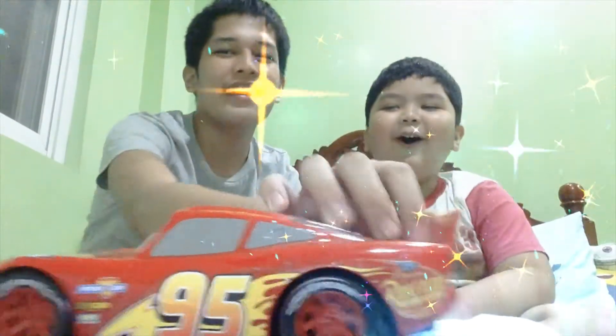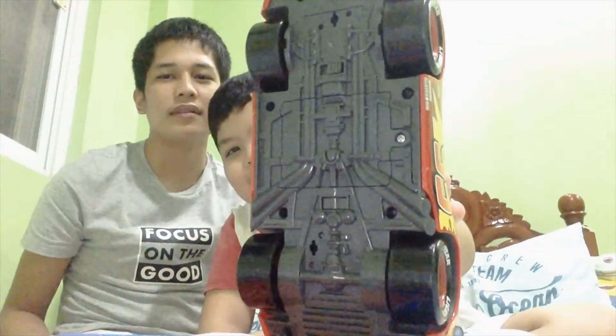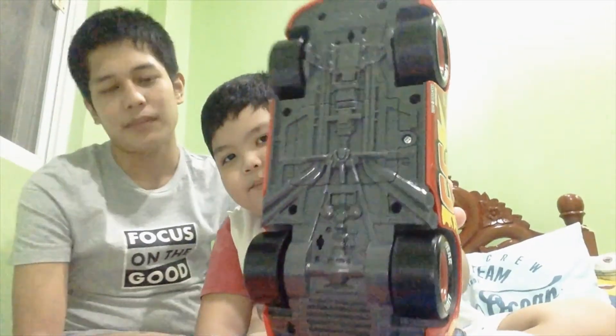That is the small Lightning McQueen right there. Let's put this down — three, two, one, go! Oh, it still made it! And the next one is Lightning McQueen, the most vicious one. He said 'watch out!' I have a secret — it's at the back of him, and there's a turn-on button too.